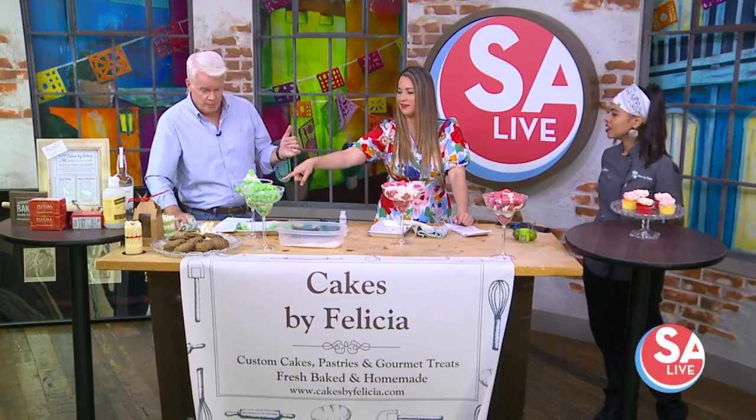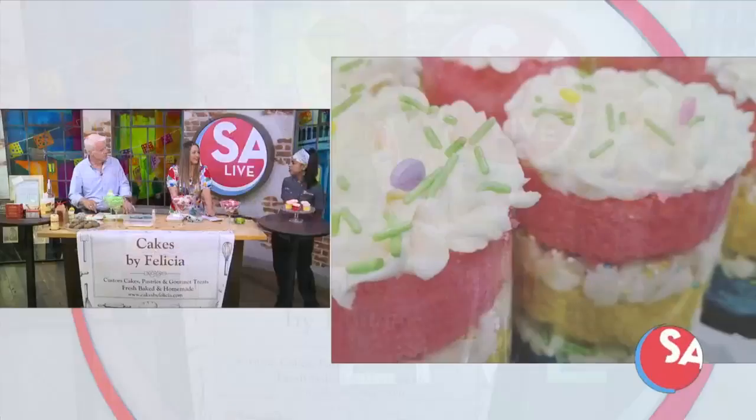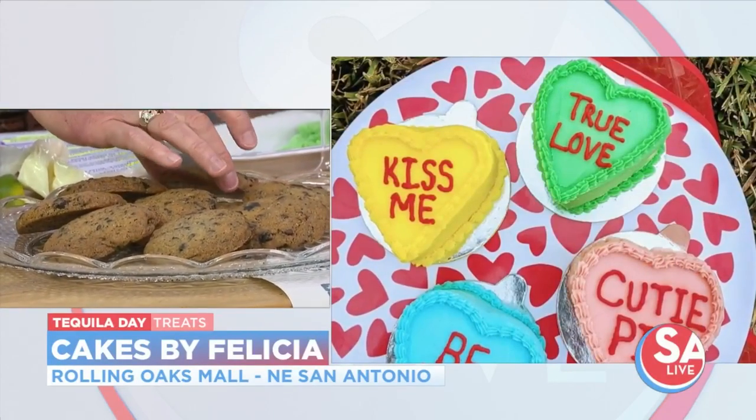You do custom orders too — custom cakes, sculpted cakes, tiered cakes, wedding cakes, any kind of cake. You can order online at cakesbyfelicia.com, or come see me at the mall if you have an idea and want to run it by. I'm there Thursday through Saturday.